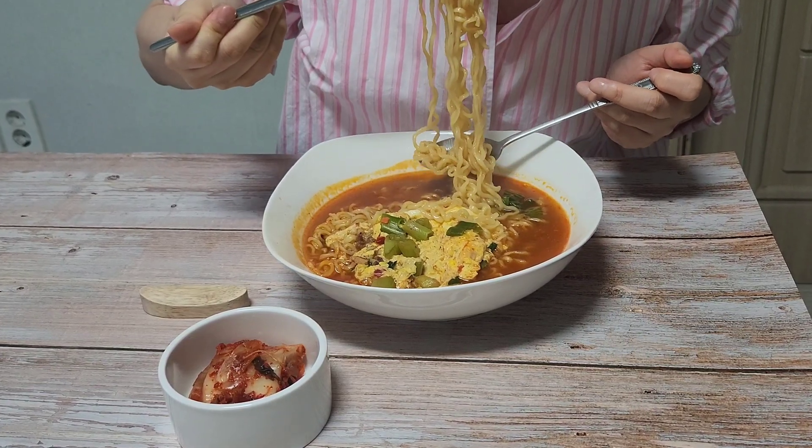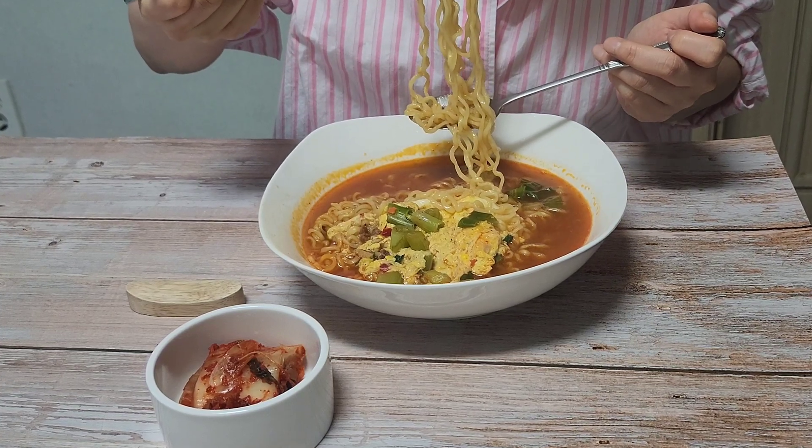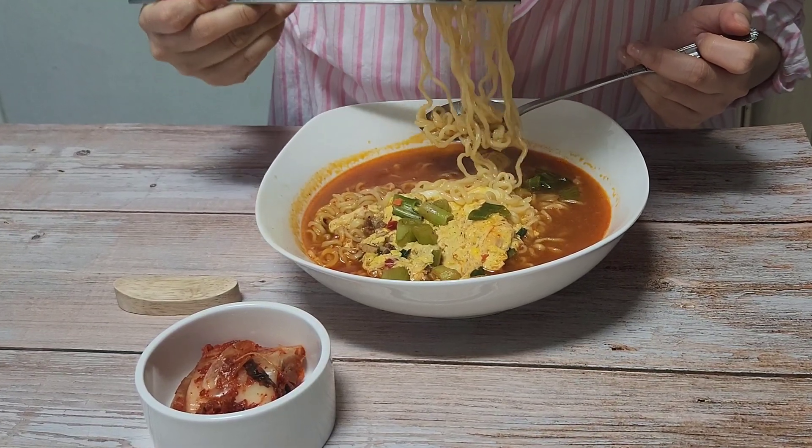We know that it's good manners not to make sounds when eating. However, it's almost impossible not to make a sound when eating ramen. And the sound of eating ramen always stimulates appetite.